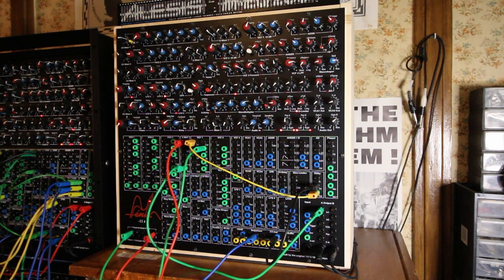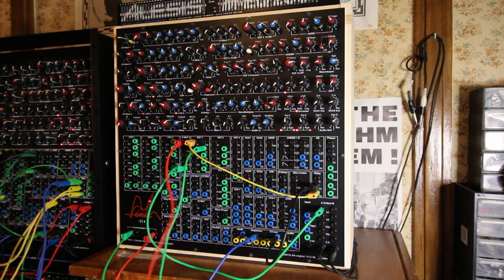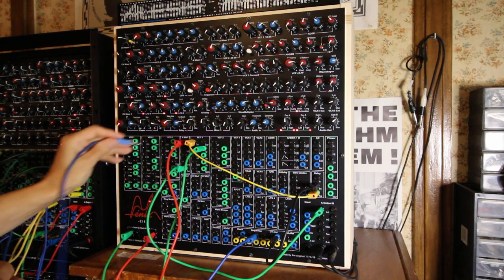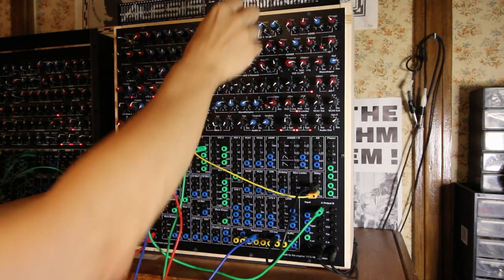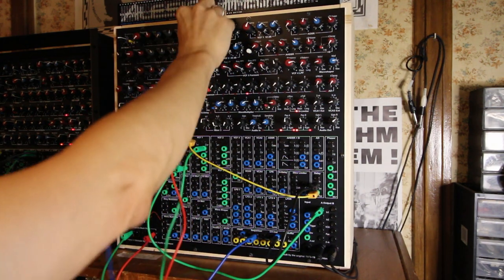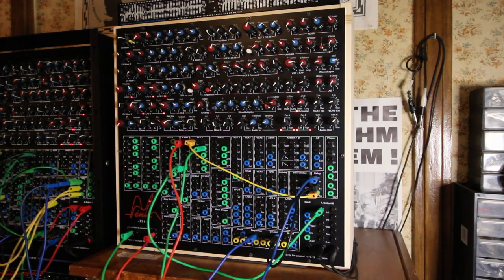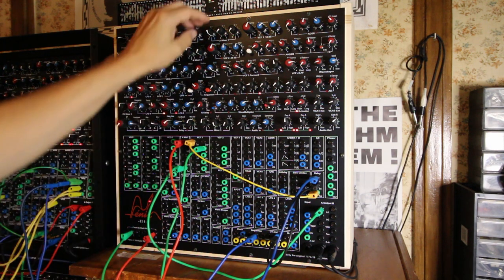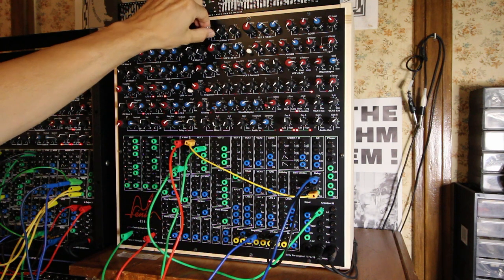Let's listen to the signal I'm going to send into it. I'm going to send this signal into it, just this — let's see what it does. It's definitely a cool bass guitar.